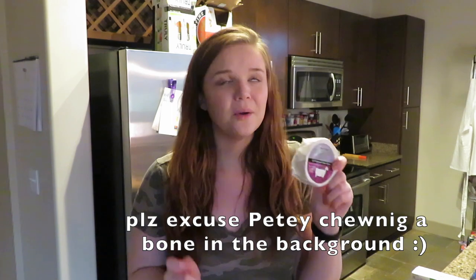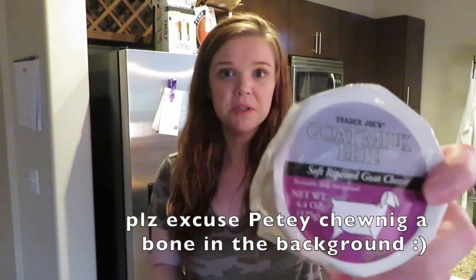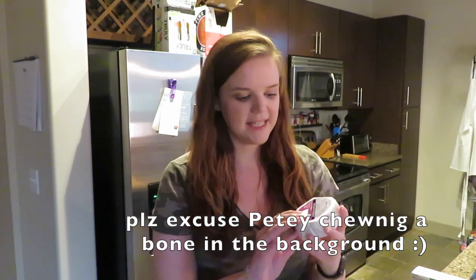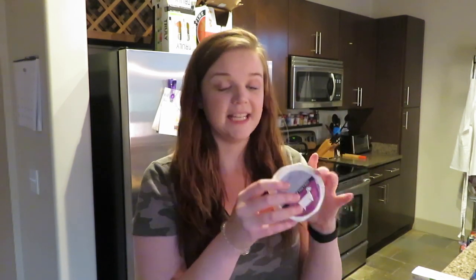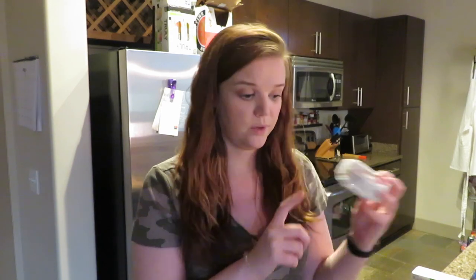The first cheese I got is a brie. I think brie is probably a staple that most charcuterie boards are going to have — brie is so, so good. I really like this goat milk brie from Trader Joe's. It comes in a nice small packaging, the perfect size to just take out, slice up, and put on the board.